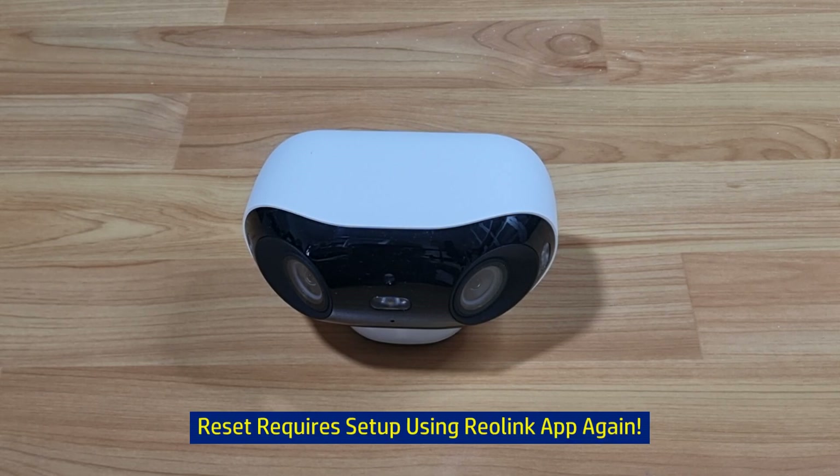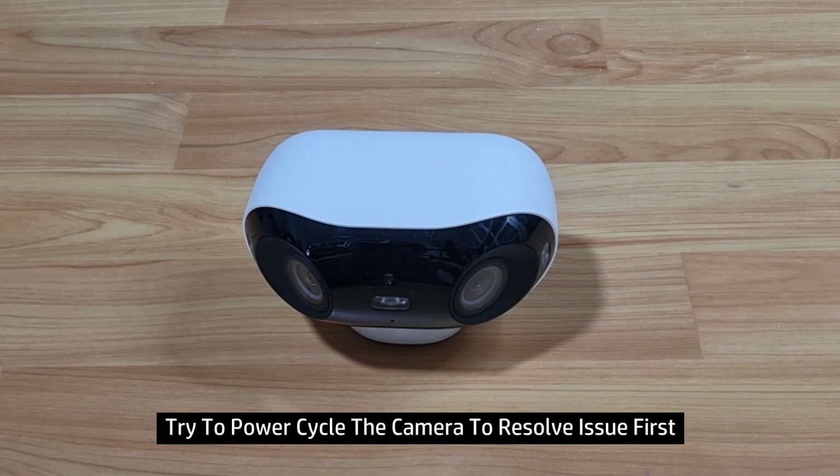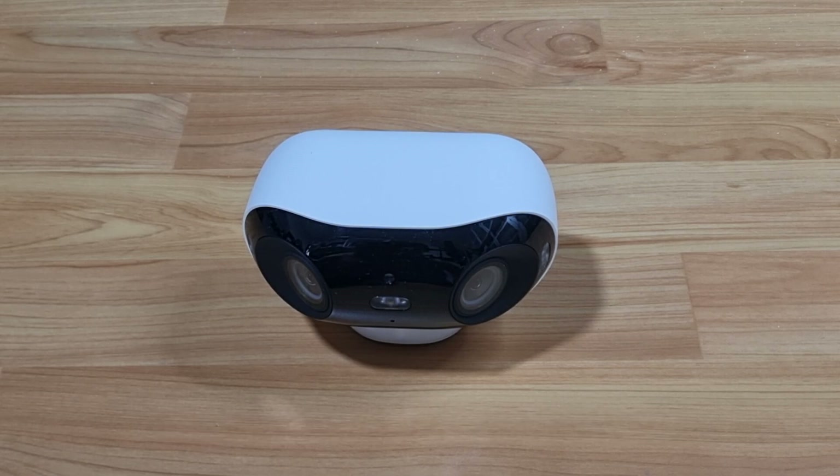Before doing a reset, which would require you to set up using the Reolink app again, we would highly recommend that you power off and power on the camera to see if the issue is resolved. So here's how to power off and power on the camera.